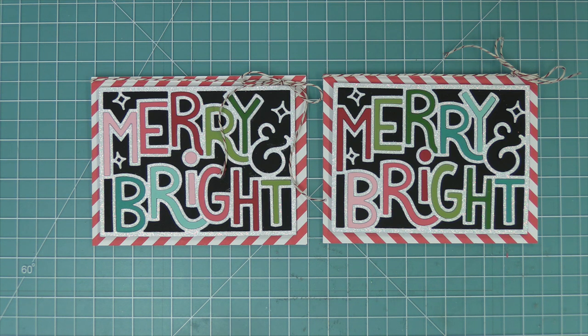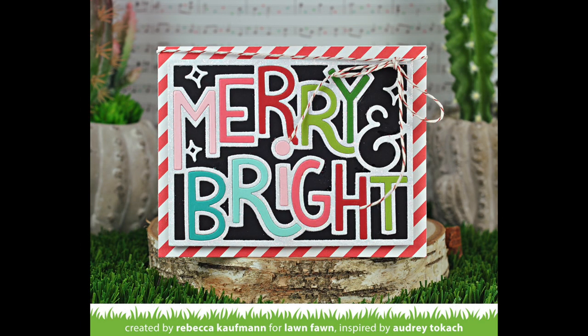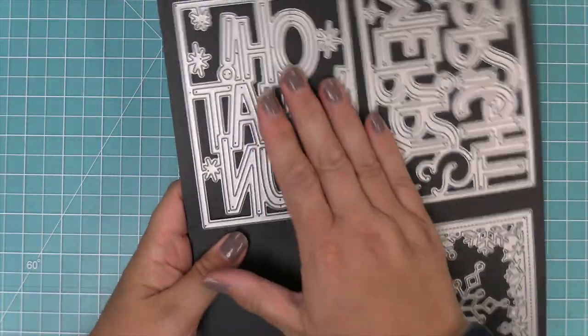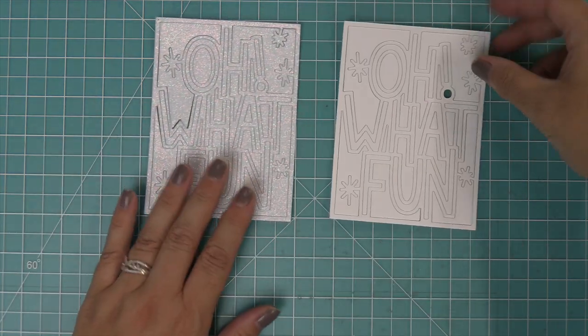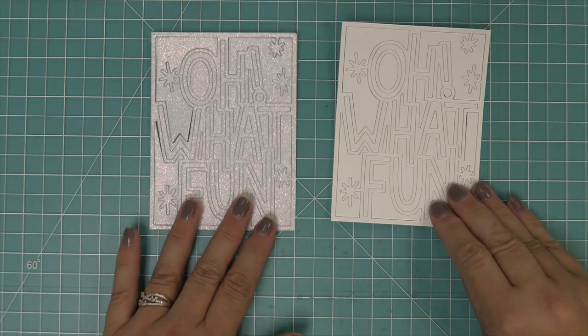I love using these giant outline words as a big and bold greeting on my cards, but the other cool thing about these dies is it's a really great place to add in and tuck in some adorable stamped images, and that's what we're going to do with this next card. We're going to be using the giant outlined Oh What Fun, recreating a card by Megan that's just gorgeous. We're going to die cut this out of both white cardstock and pixie dust cardstock.